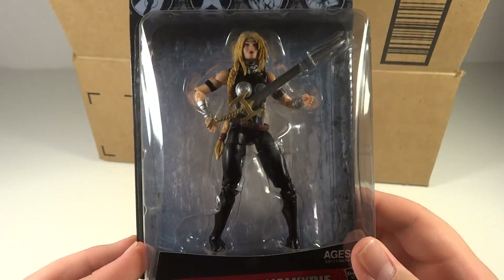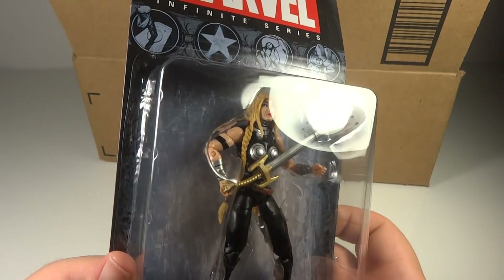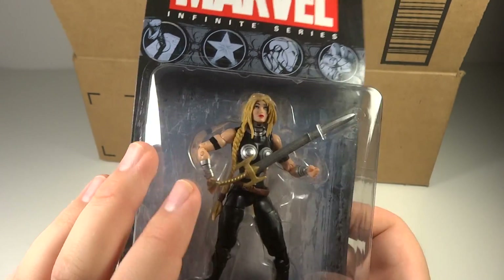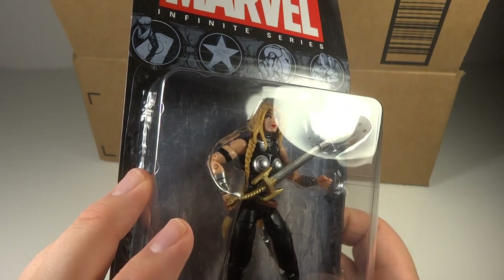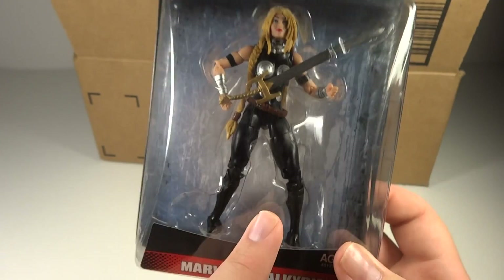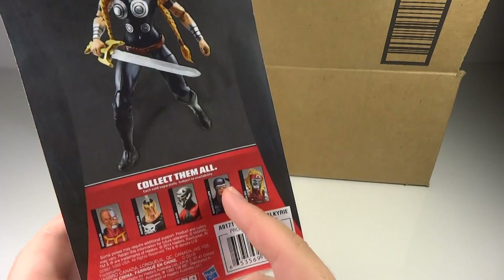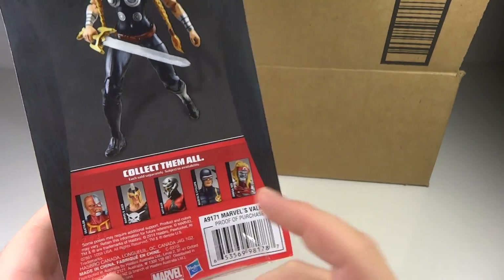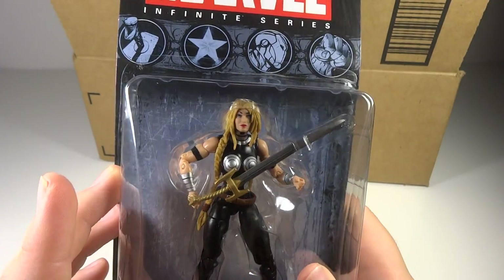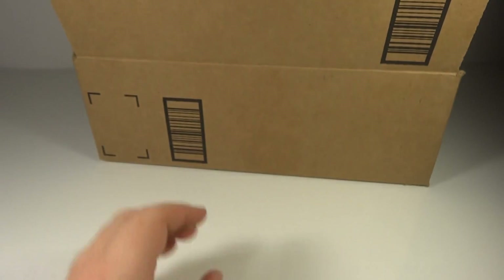And here we have Valkyrie. She looks pretty cool. I'm not quite sure anything about her character though. She doesn't look packaged the best — this sword is bent to hell, and her ankle here is way off. It is a little bent on the back here too, but overall looks good. She looks like she's got some good articulation, and the head sculpt looks completely new with some really neat and interesting hair. Pretty neat.